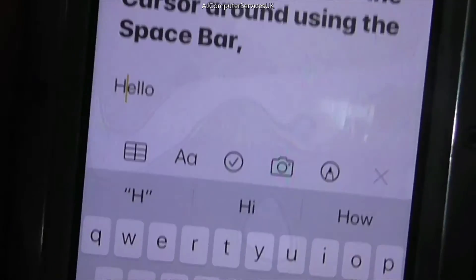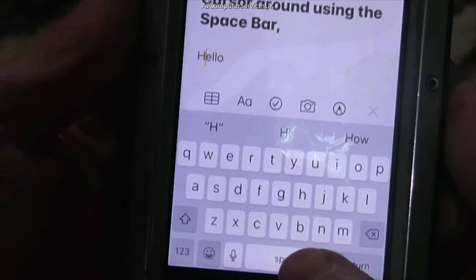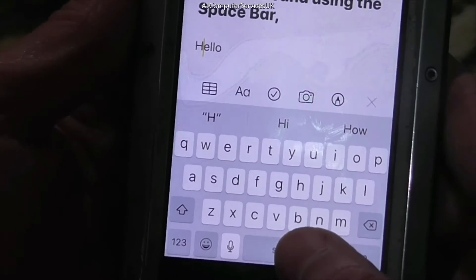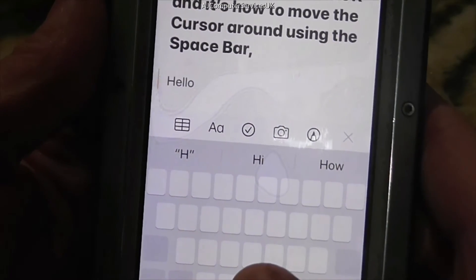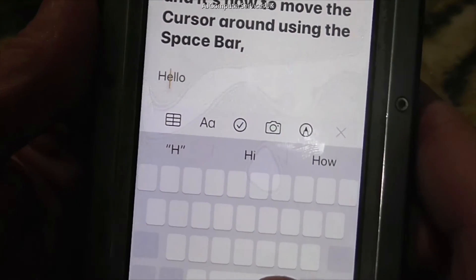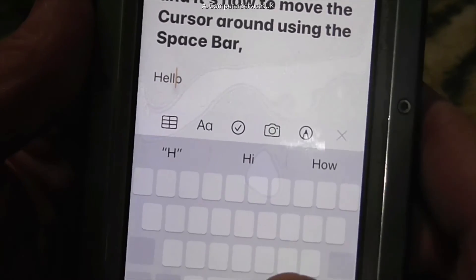As you can see, that's how it works. Just press and hold your spacebar and the keyboard itself actually grays out a little bit, and then you can move the cursor around wherever you like. It's made things a lot easier for me, that's for sure.